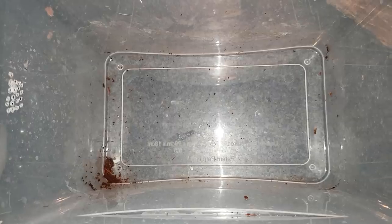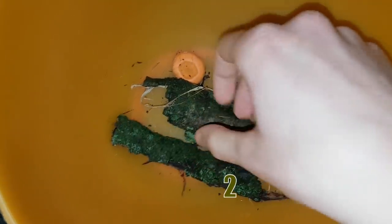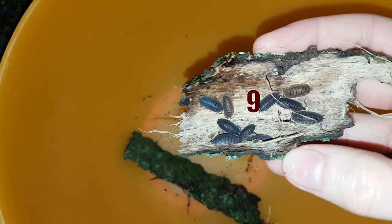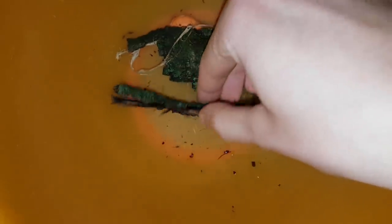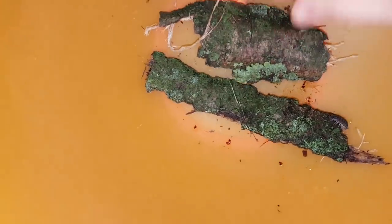Now that all the substrate is out of the terrarium, I can clean it. I started this colony a few months ago with 12 adult isopods. I would like to know how many there are now. Do you want to count together with me? 1, 2, 3, 4, 5, 6, 7, 8, 9, 10, 11, 12. Wow! 12 adult isopods — that means they're all still alive. Isopods have a life expectancy of approximately 2 years, so that means all the isopods have lived about 15% of their lives in this colony.